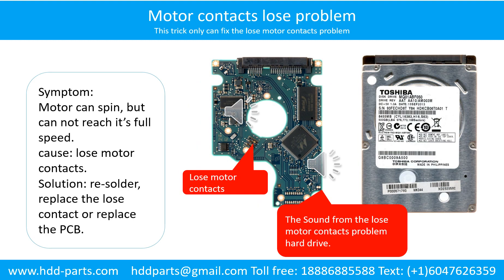Motor contacts loose problem. Symptom: The motor can spin but cannot reach its full speed. Cause: Loose motor contacts. Solution: Resolder or replace the loose contacts, or replace the PCB. Here is the sound from a hard drive with a loose motor contact problem.